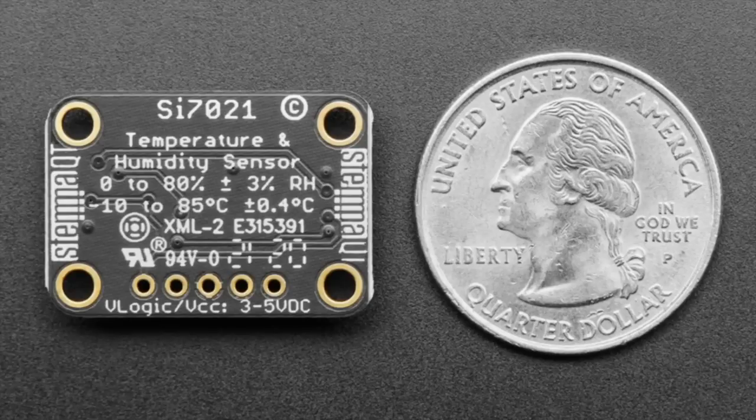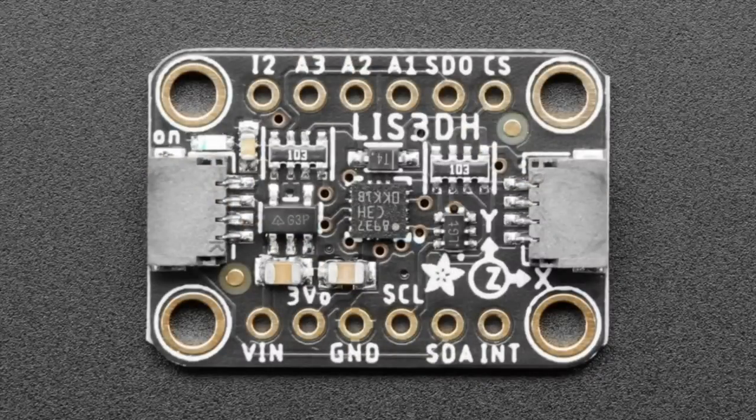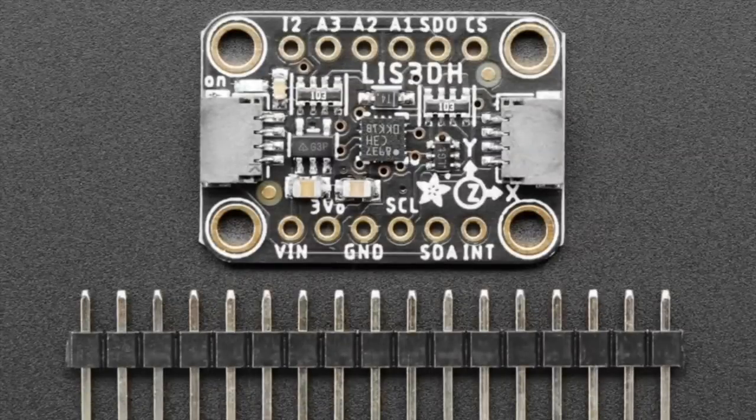So this week, we've got the SI7021 — it's a very nice humidity and temperature sensor from Silicon Labs, now in STEMMA QT format for easy plug and play. We also have the LIS3DH. This is an oldie but goodie. People love this accelerometer from ST. We use it in a ton of boards. It's got tap detection and triple axis.